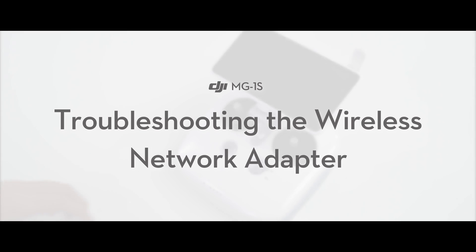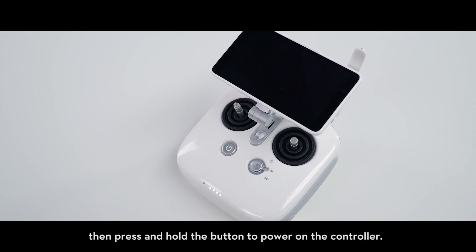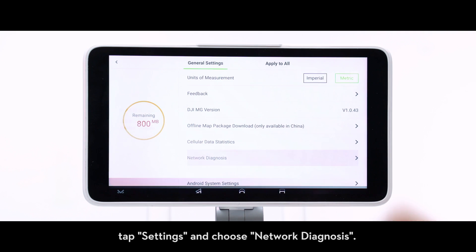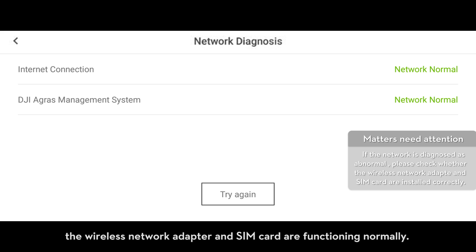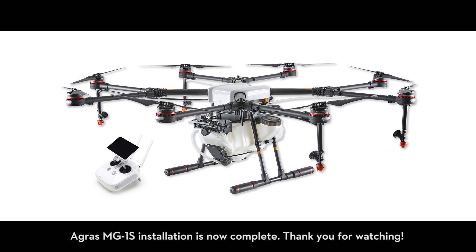Troubleshooting the wireless network adapter: press the power button on the controller, then press and hold the button to power on the controller. Open the DJI app, tap settings, and choose network diagnosis. If the DJI agriculture management platform shows as normal, the wireless network adapter and SIM card are functioning normally. Agris MG1S installation is now complete. Thank you for watching.